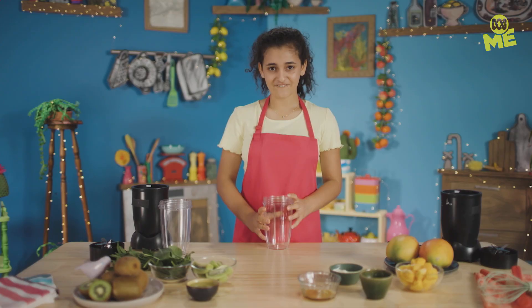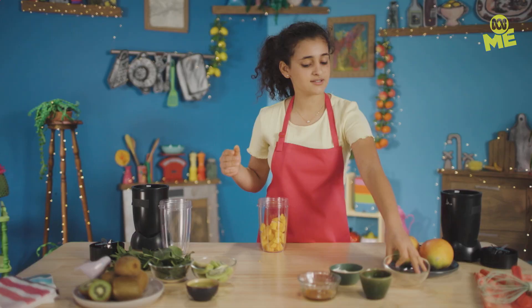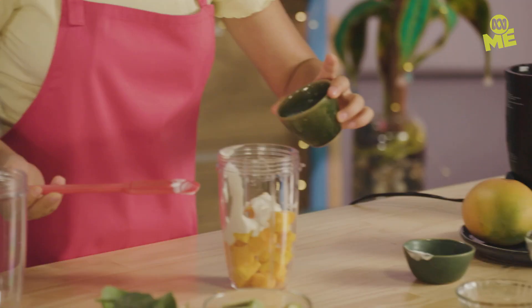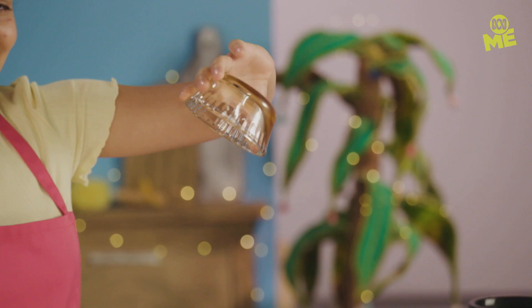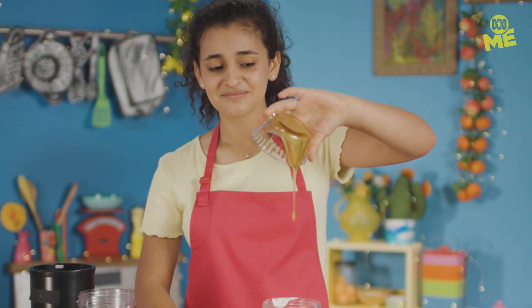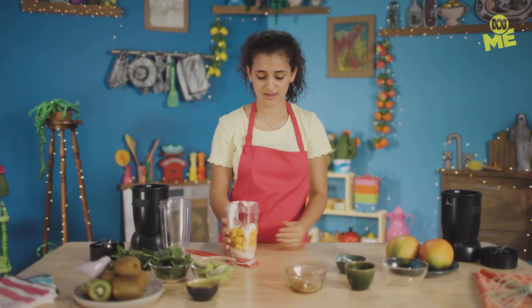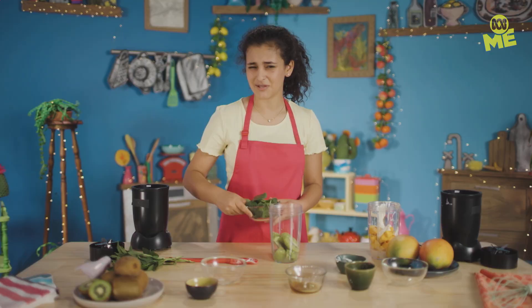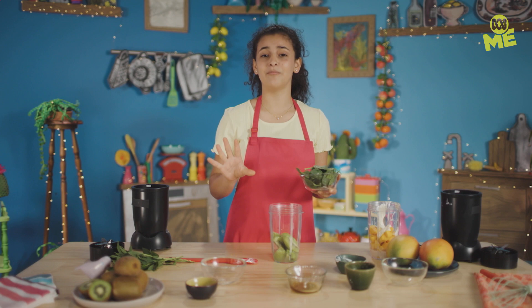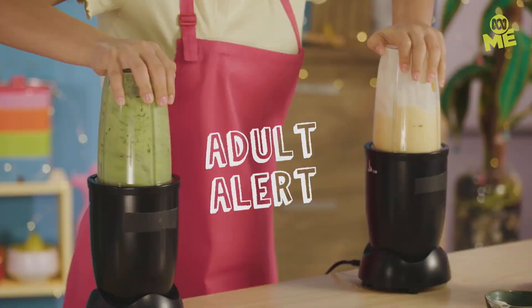We're making two different smoothies. For the kiwi one, start with our kiwi, then use our coconut water. We're only going to use a little bit of baby spinach — I know, baby spinach in a smoothie sounds strange, but trust me on this one. It tastes really good. And we're only going to use a little bit of mint. Time to double blend. So relaxing!